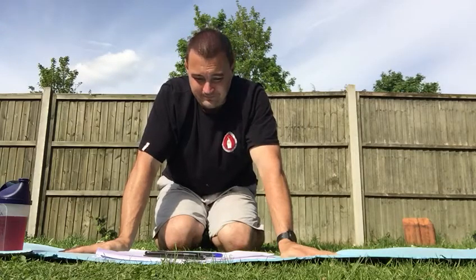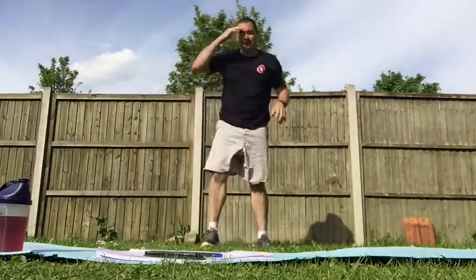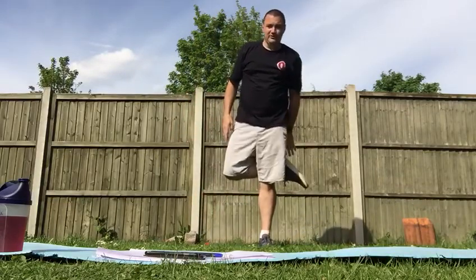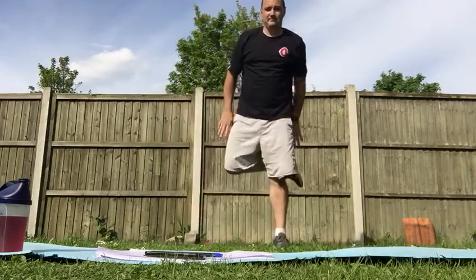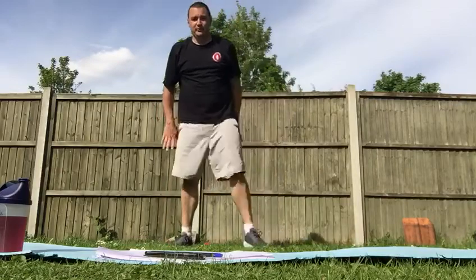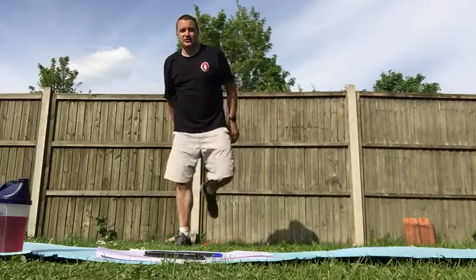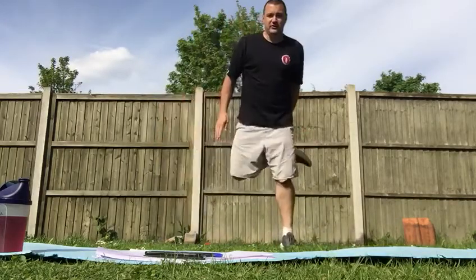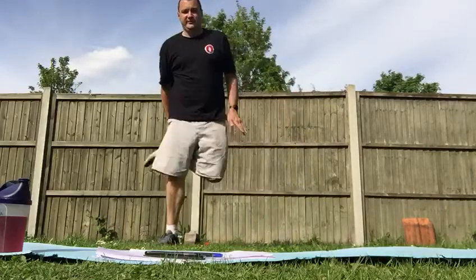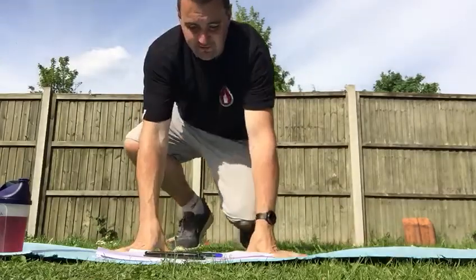Our speed skaters will look like this — I'll start off slow so you can see. Feet apart, your heel comes up and touches behind you on one side, then the other. That's the nice simple version. The slightly more advanced version is to jump from one leg to the other as you speed skate. You only need 10 speed skaters per round. We all know our high knees and heel flicks already.